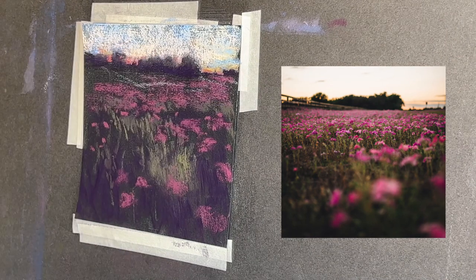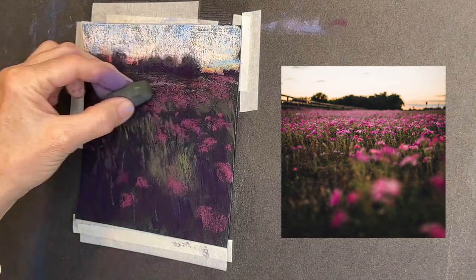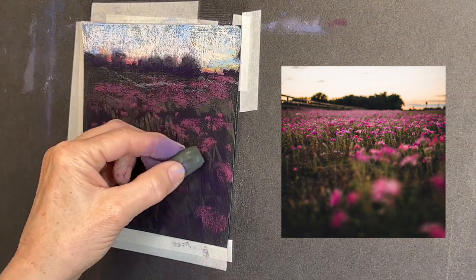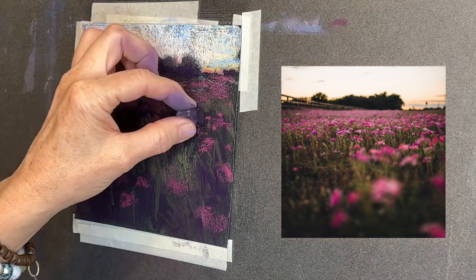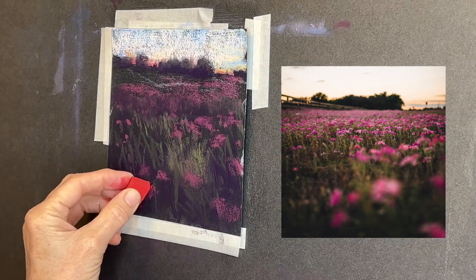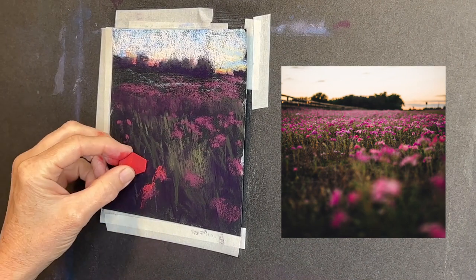I will stress as I always do: getting the value right is more important than getting the color right. The value is simply the lightness or the darkness, and I find that is crucial. You can really explore with color as long as those values are right. Here's where I'm going in and adding some of these reds.